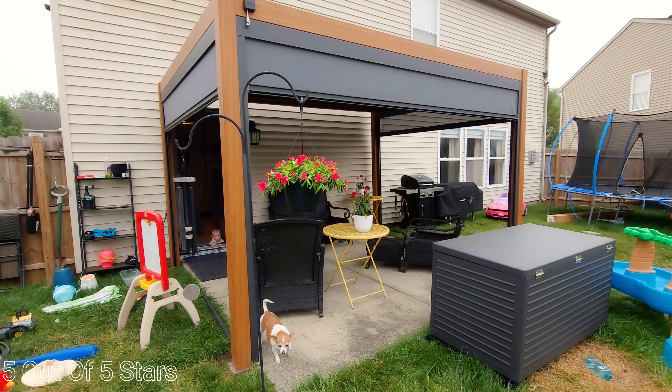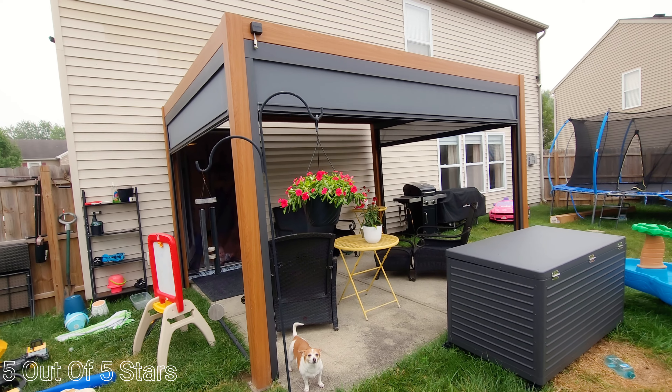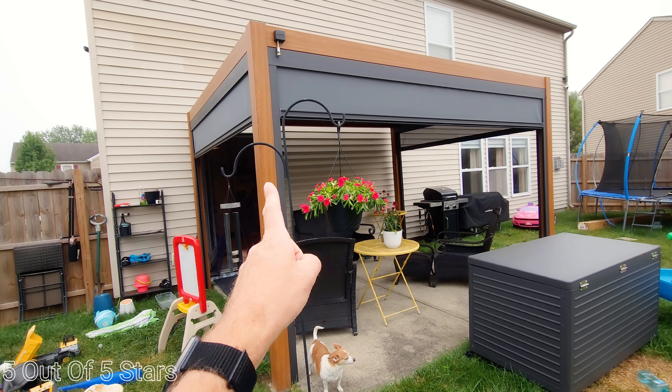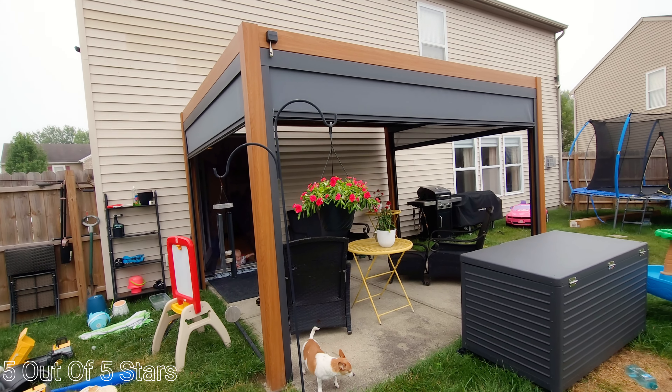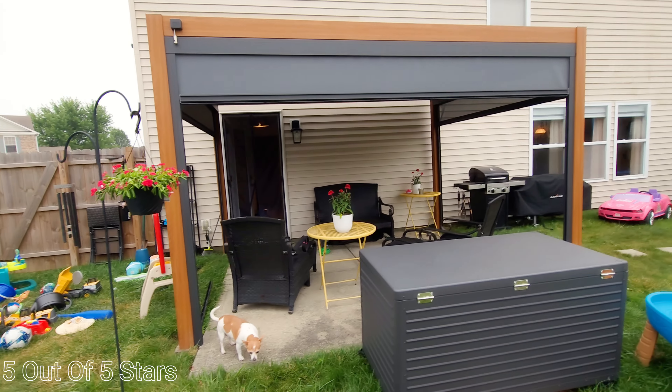Highly recommended to everyone. If you have a Mirador pergola, this is the perfect addition. If you're thinking about buying a pergola and the screens, do it at the same time. You're going to love it — it's absolutely amazing. Buy it.